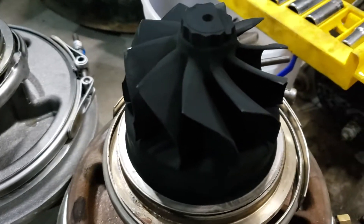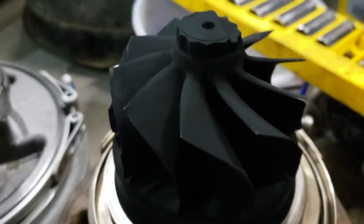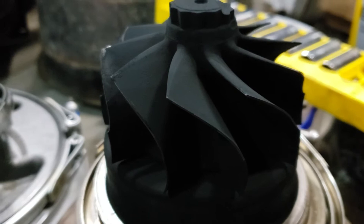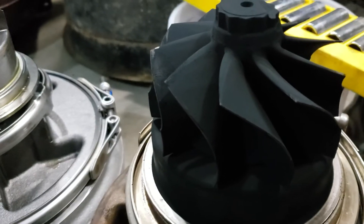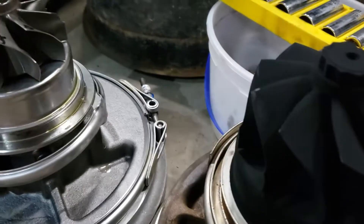Hey guys, this is just for the sake of useful comparisons — visual comparisons — as you're looking at different turbos and stuff. Hopefully this will be helpful to someone out there, because we've played with this for quite a while now. Anyway, this is just a comparison.